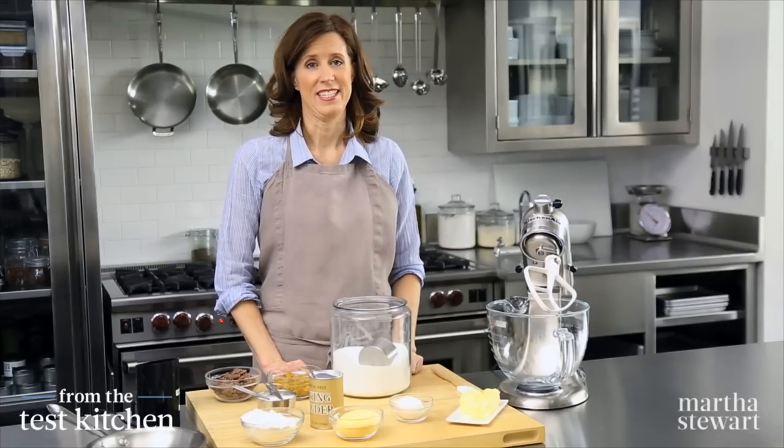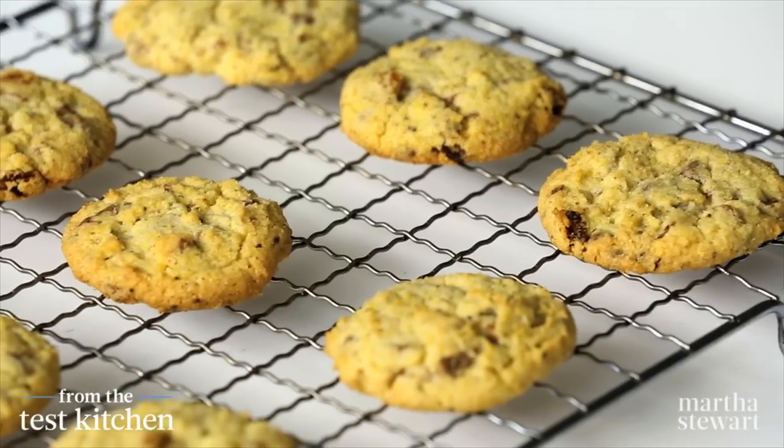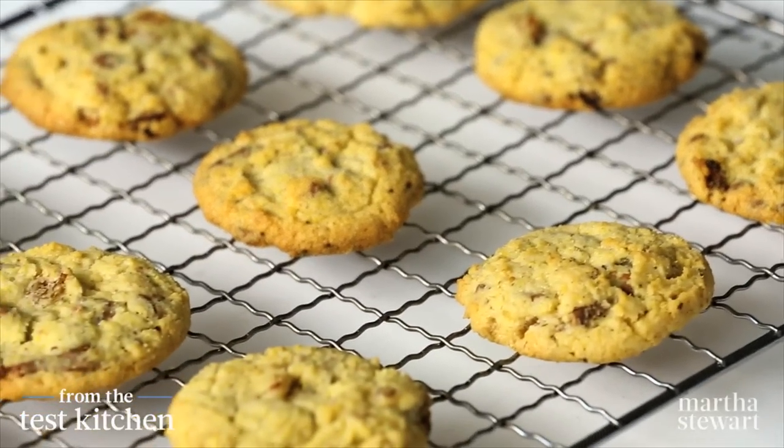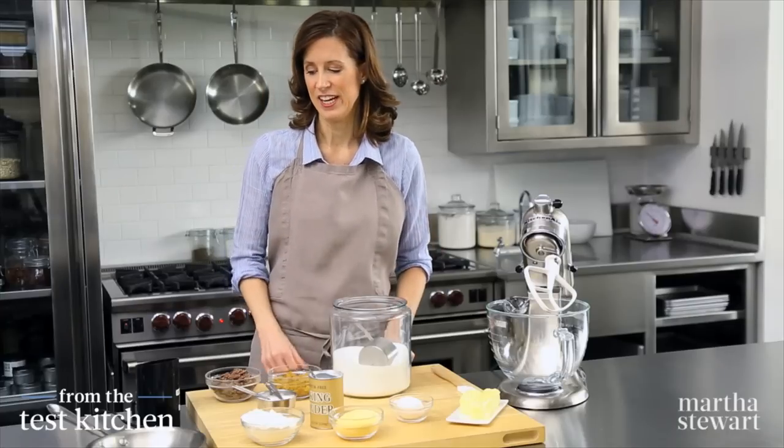Inspiration can be found in many places, and it was here at Amy's Bread in New York City that we fell in love with their semolina bread with golden raisins and fennel. In the test kitchen, we turned that into our new favorite cookie — a cornmeal chocolate chunk cookie with raisins and fennel. So let's get started to make this delicious cookie.